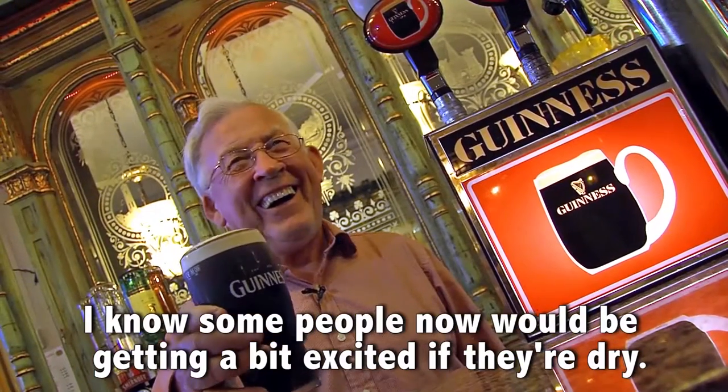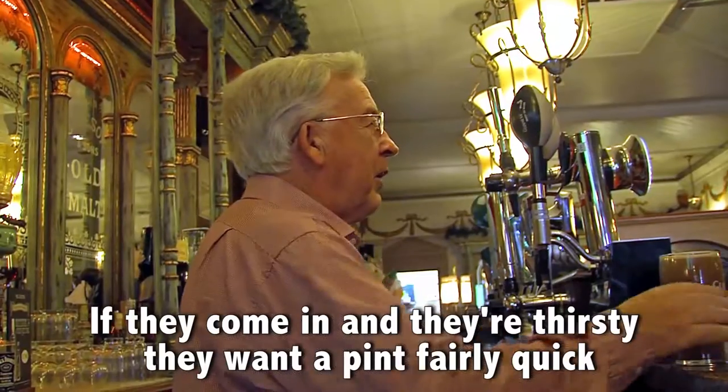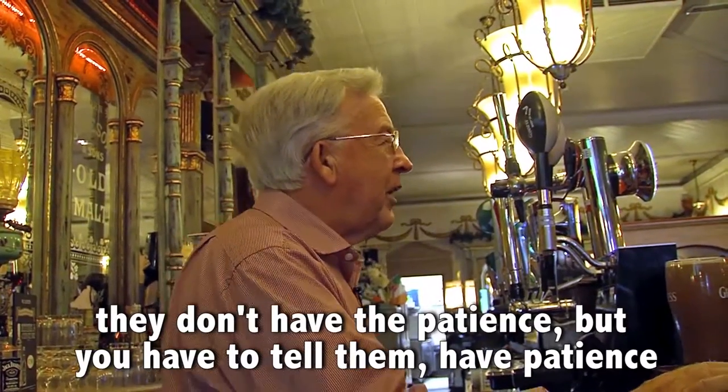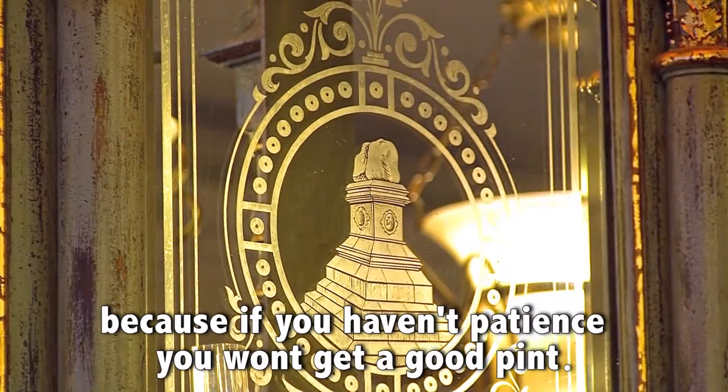I know some people would be getting a bit excited if they're dry, if they come in and they're thirsty, they want a pint fairly quick. They don't have the patience, but you have to tell them to have patience, because if you're not having patience you won't get a good pint.